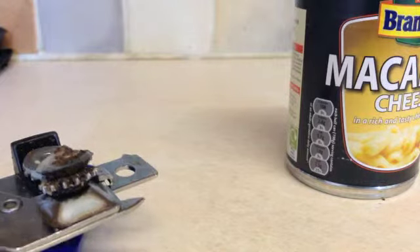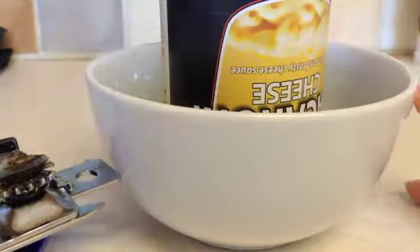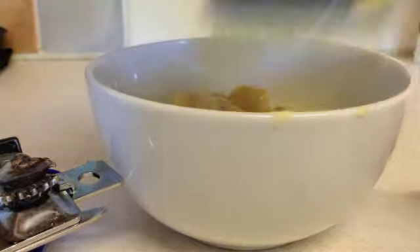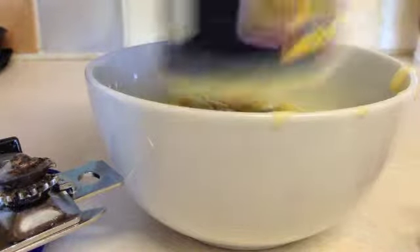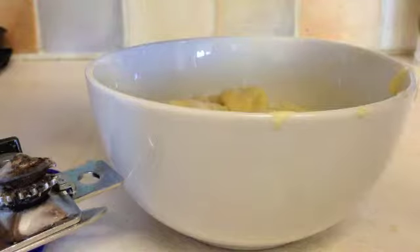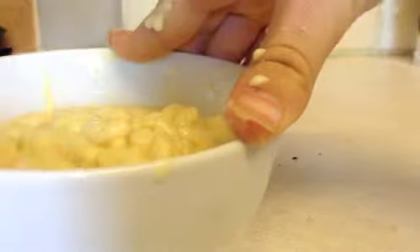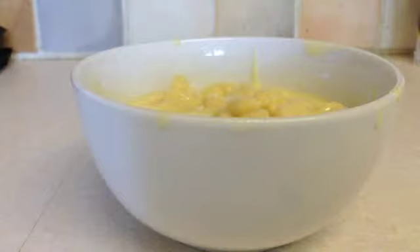We can then go ahead and pour it into the bowl. This is how you empty something into a tin. Now you have emptied the contents of the tin.